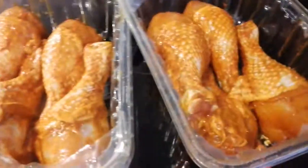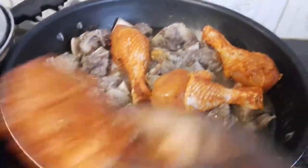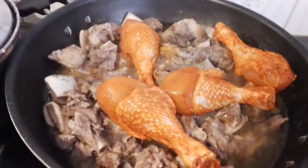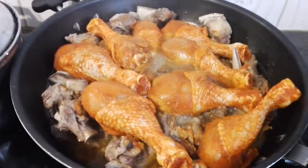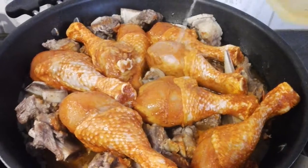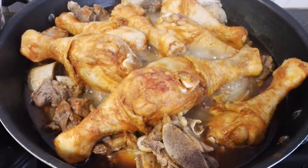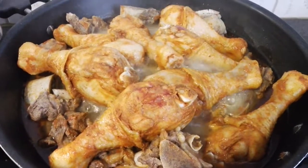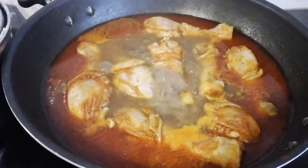I'm going to take my chicken and put it directly inside with the meat. I'll add just a little more water — not too much, just a little. I'll cover it and let it cook. The beef is cooked enough so I want to remove the beef and allow the chicken to cook well. Here is the beef and here is the chicken still cooking.